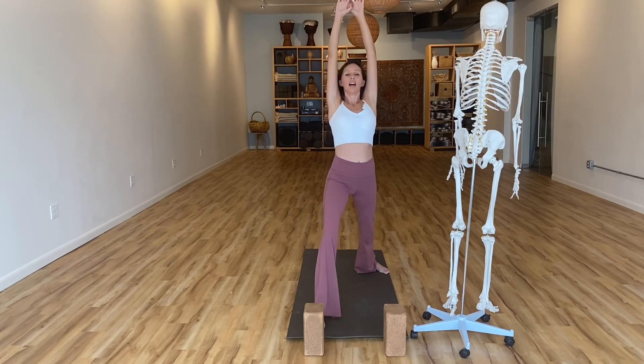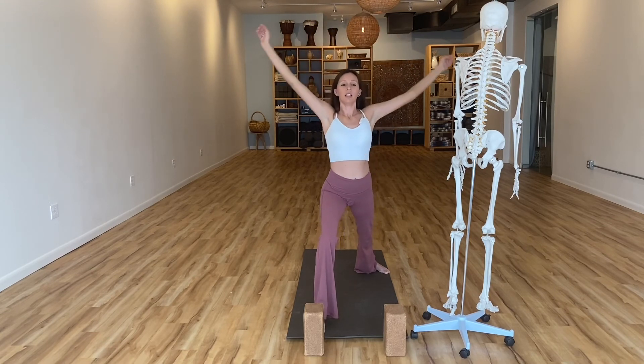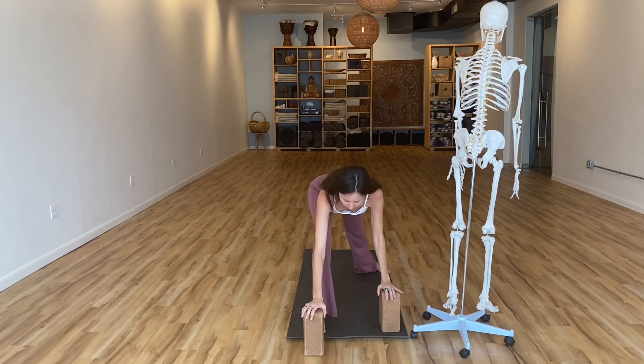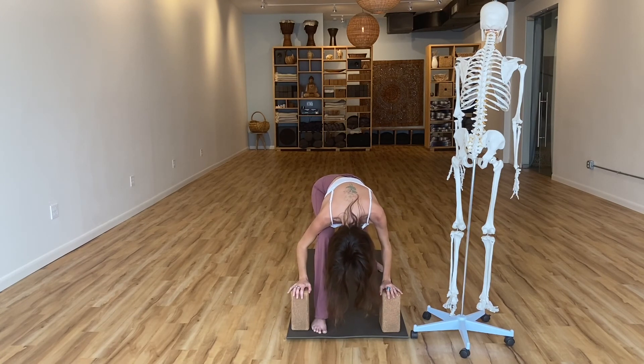Go ahead and straighten out your front leg, cinch in around the waist. One more time — lengthen, lift through the belly to support you as you open. Slowly bend your front knee, release the arms, draping the spine forward. Use those blocks for support — this is meant to feel good. Let the head rest down, let the spine find a nice even arc, and breathe into the back body.